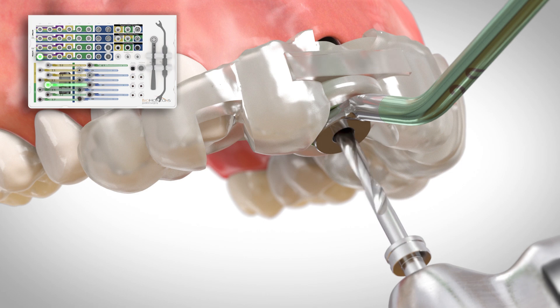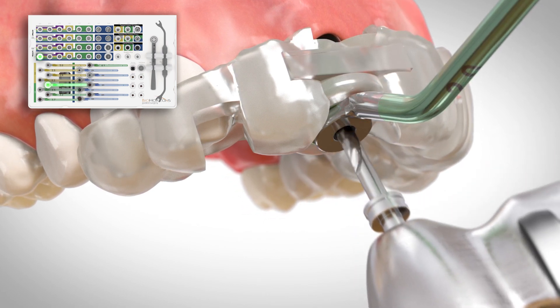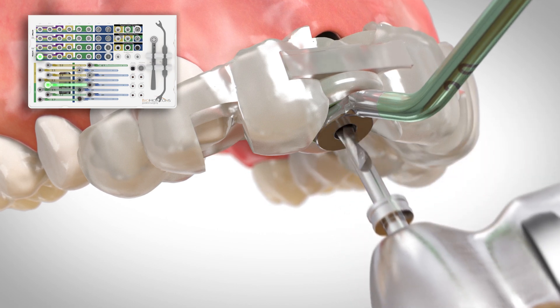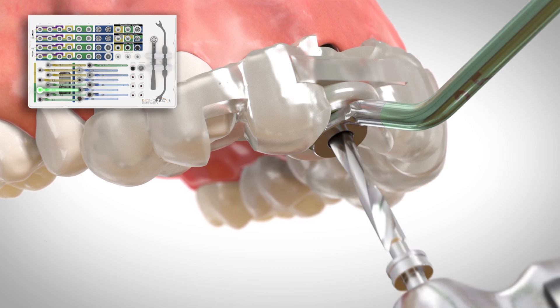Continue to pump the drill in and out of the drill guide to allow for irrigation. Continue to prepare the osteotomy according to the surgical protocol.